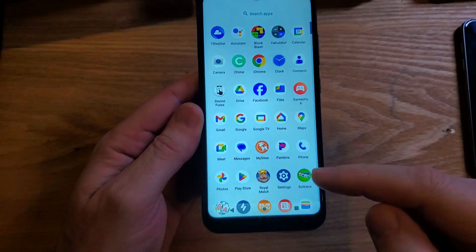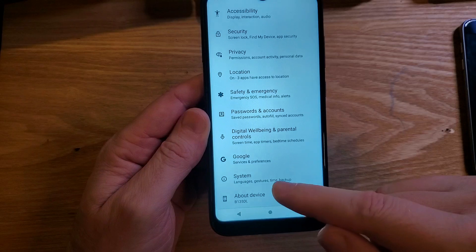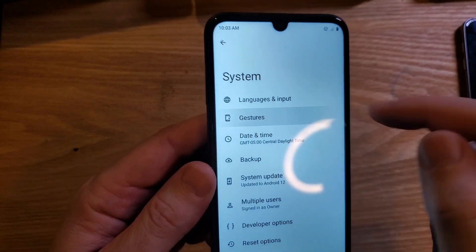We need to jump into Settings. Touch Settings. We're going to scroll all the way down to System. Touch System. Inside System, touch Gestures.